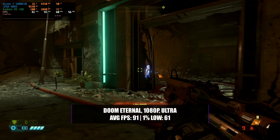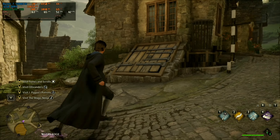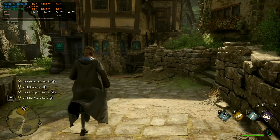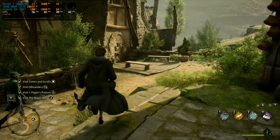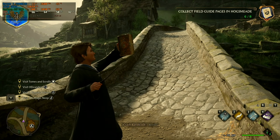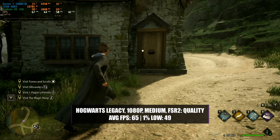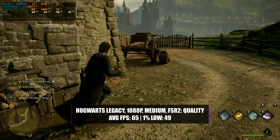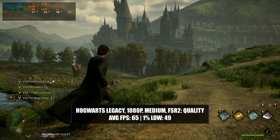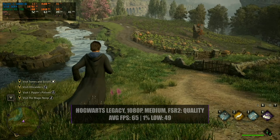In Hogwarts Legacy the R9 390 performs extremely well considering the challenge this game gives even newer, more powerful graphics cards. I expected some driver issues — maybe just a warning or two — but I got nothing at all. The game started up and loaded perfectly fine, and with a little fine-tuning in the settings it played quite well. At 1080p with a medium preset and FSR 2 enabled at a quality setting, the R9 390 managed a respectable 65fps average with a 1% low of 49. The game was more than playable and quite smooth, though enabling FSR does lose a little sharpness from the picture quality.